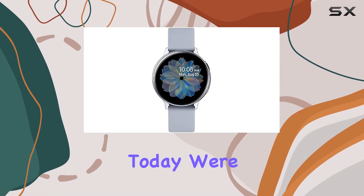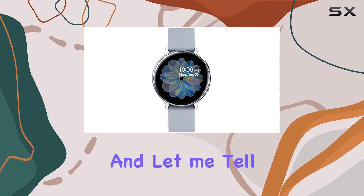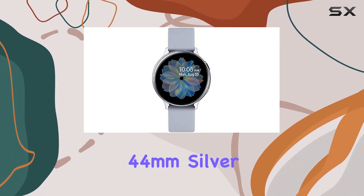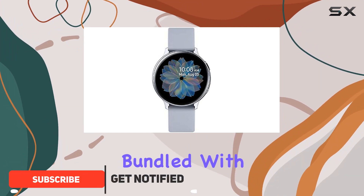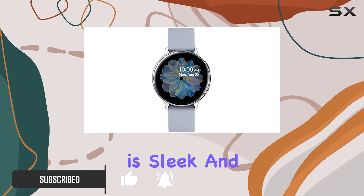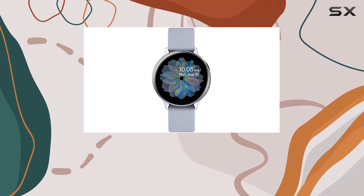Hey everyone, today we're diving into the Samsung Galaxy Active 2 smartwatch, and it's more than just a fitness tracker. This renewed 44 millimeter silver model comes bundled with an extra charging cable, and right off the bat the packaging is sleek and compact.